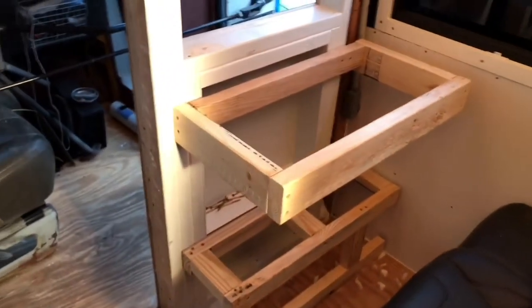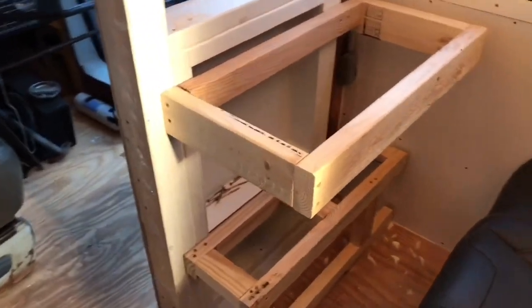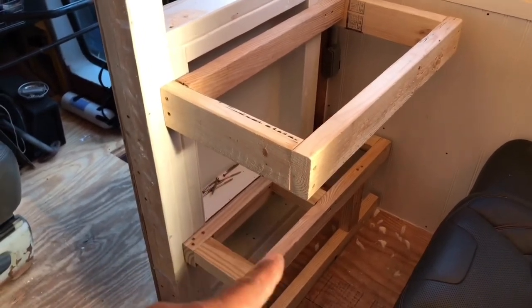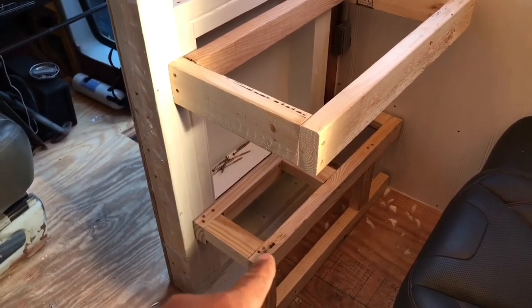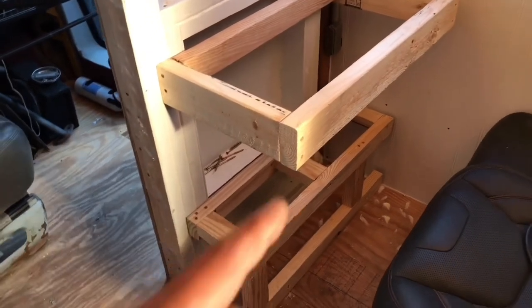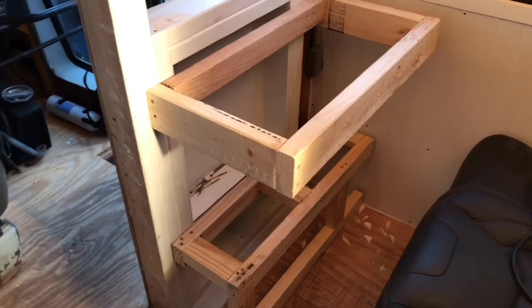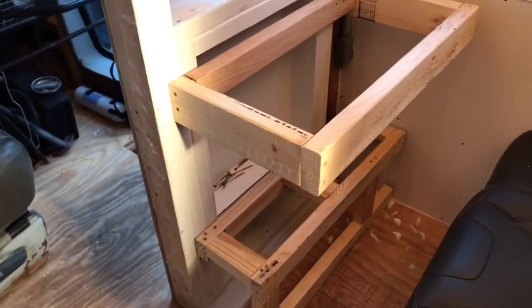Her desk — it's not going to be a floating desk, but I can't do the legs for it until I finish her footrest. I won't be going straight up and down — I will be doing it at a diagonal. I guess it's 45 degrees.